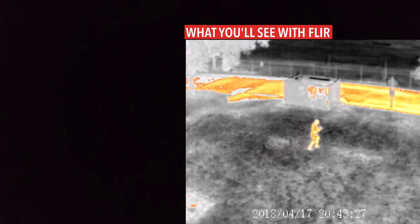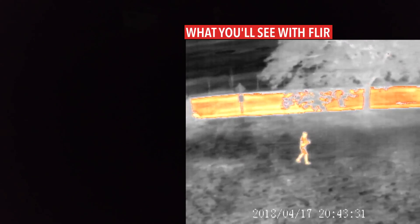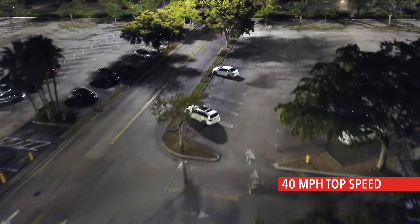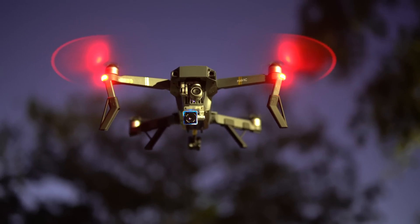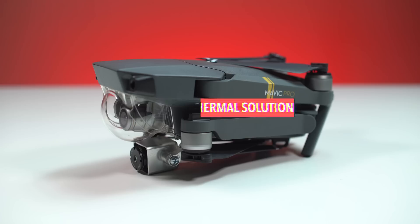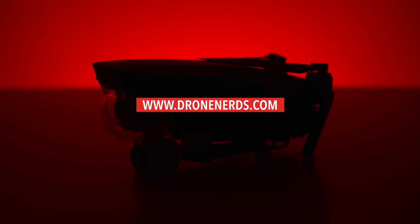It's never been faster and easier to get a FLIR thermal camera into the sky than now. The Mavic Pro has plenty of power to cover a large amount of area. The Drone Nerds DJI Mavic Thermal Solution will make it easier for all types of professionals to perform under pressure. Head on over to DroneNerds.com to find out more information, or give us a call to talk to our experienced FLIR thermal solution team.